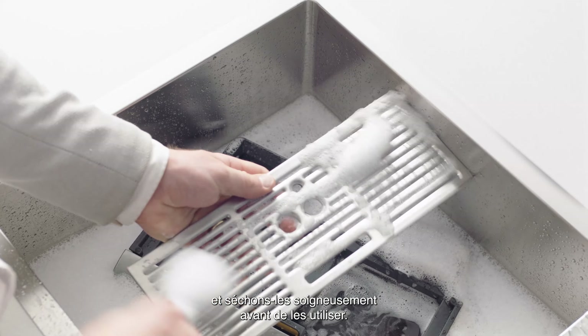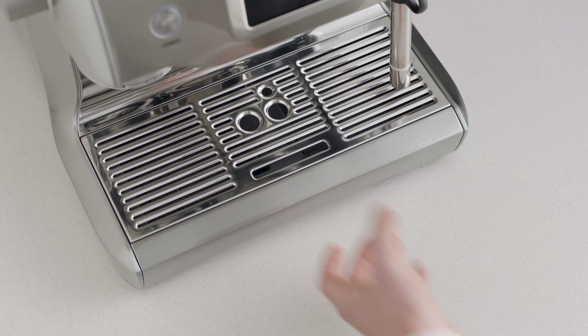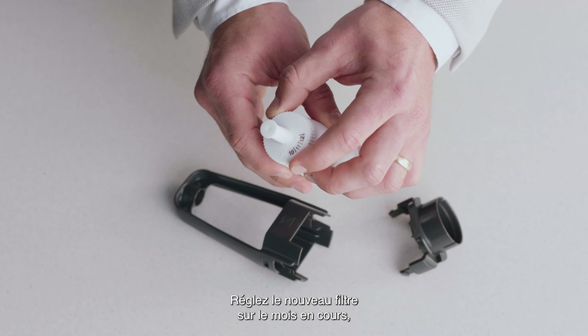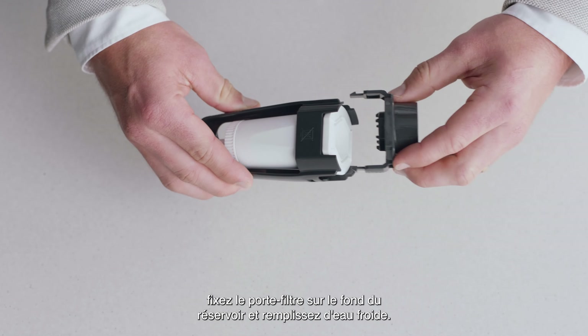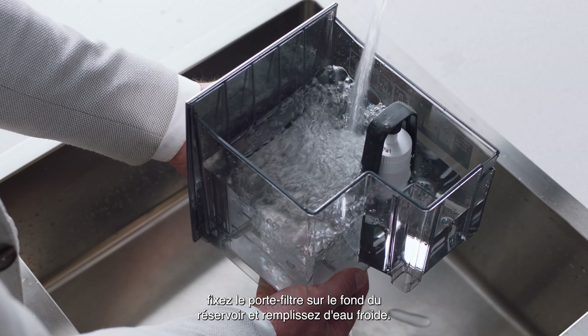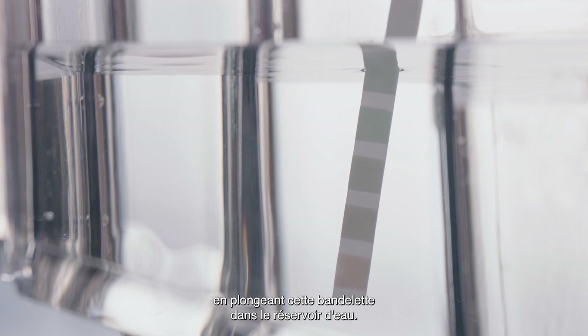Now let's wash all the parts and accessories and dry thoroughly before use. Soak the filter in water for five minutes. Set the new filter to the current month, pop it into the filter holder, fit the holder snugly into the bottom of the tank, and fill with cold water. Check your water hardness by dipping this test strip into the water tank — you'll use this info shortly.